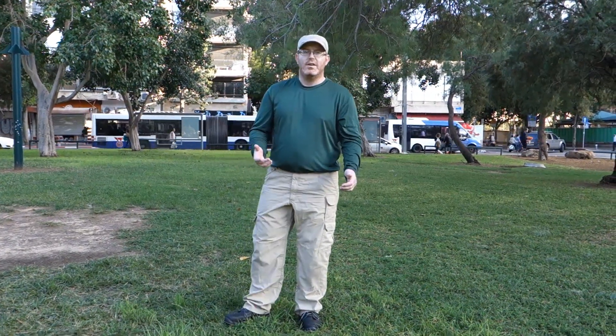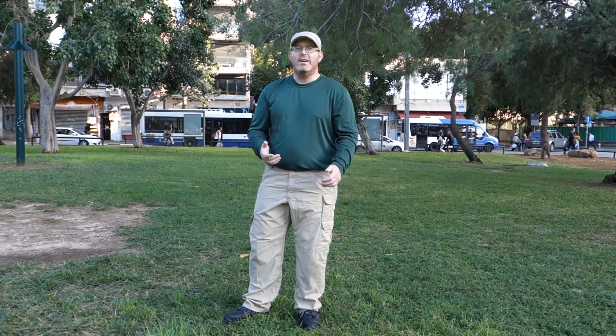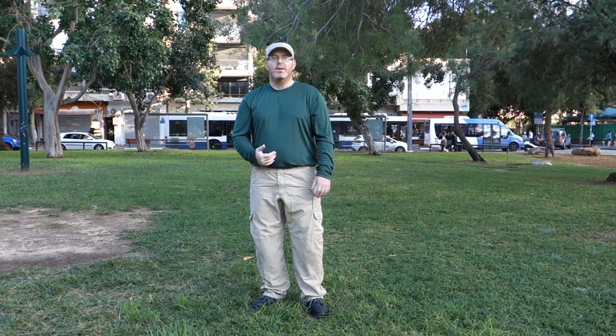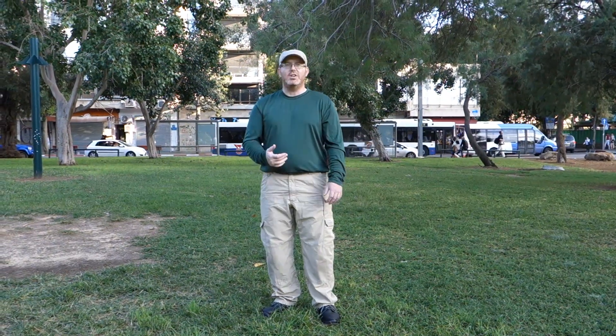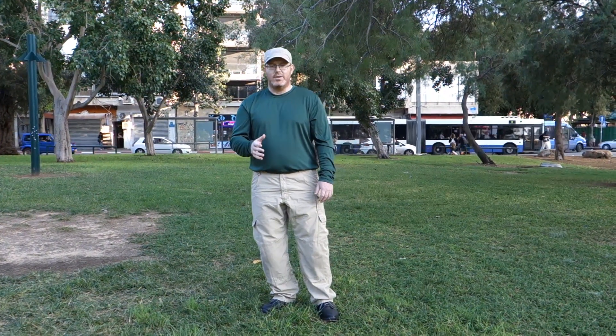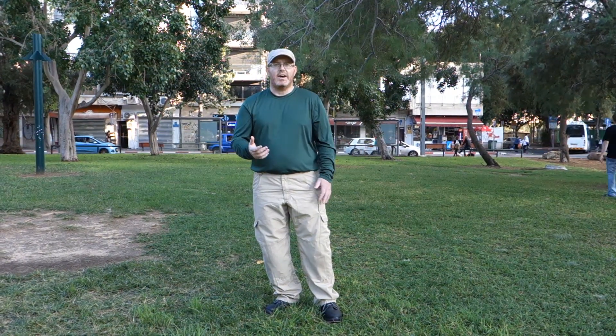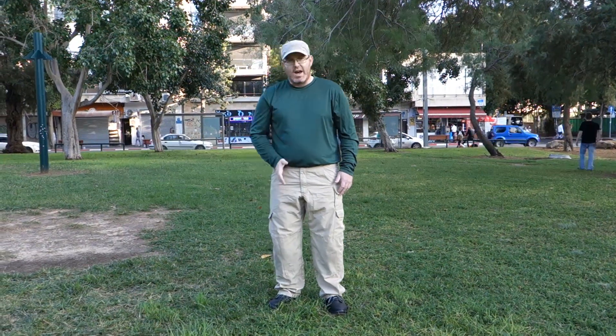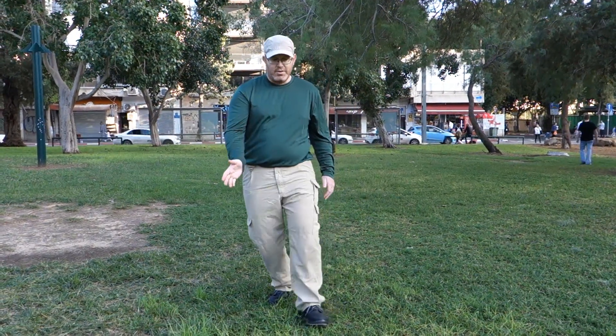Why am I doing that? Very simply because this allows me to walk with hardly any effort. I am already upright, so there is no spinal tension. All I am doing is relaxing to a side. Then this leg does not carry anything outside of its own weight. So instead of moving to the side, I move at a 45-degree angle and the leg is just being thrown forward.